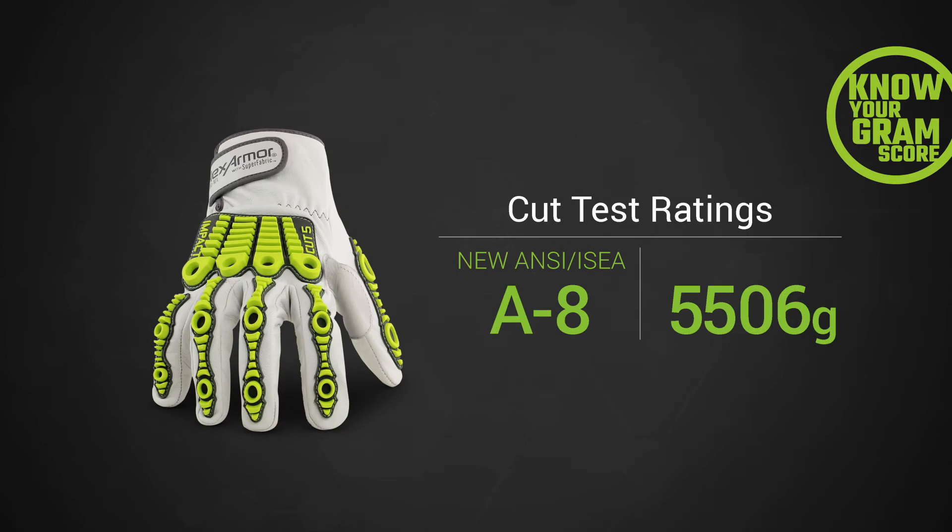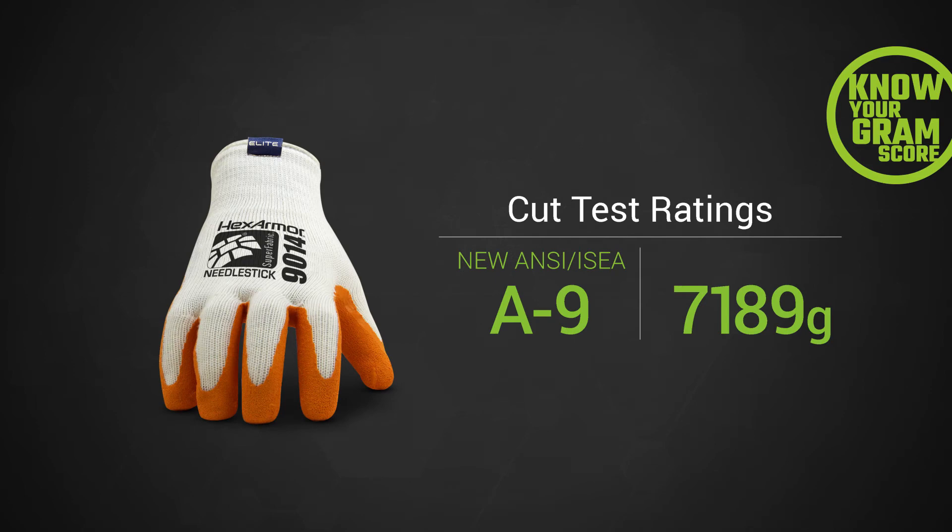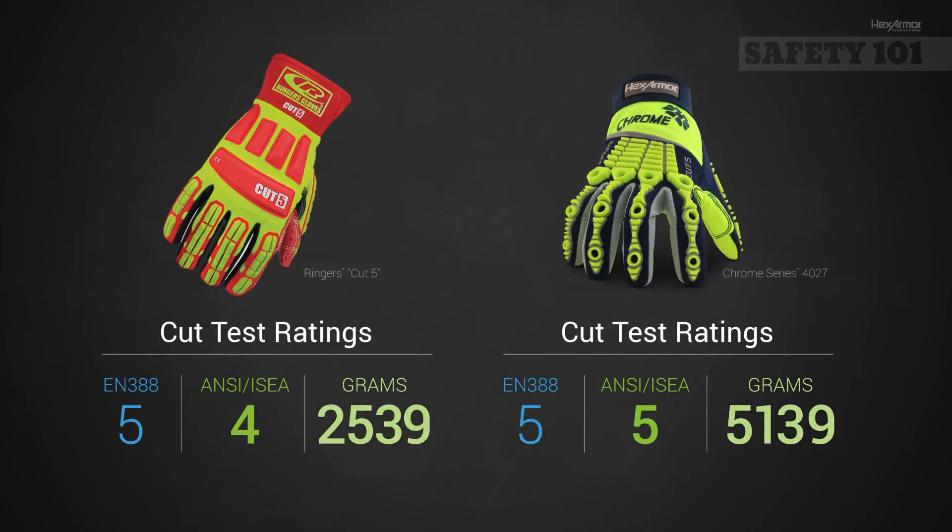If you are using a cut level 4 or 5, it is especially important because the grams of cut resistance can vary greatly. As you can see here, there is a 2,500 gram difference between these two gloves, which previously could have been labeled cut 5. The new ANSI ISEA cut levels will help you more accurately identify the cut protection in your gloves.